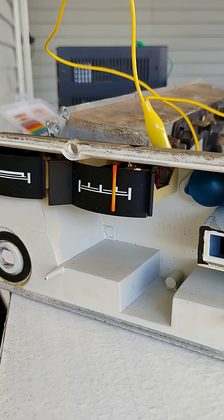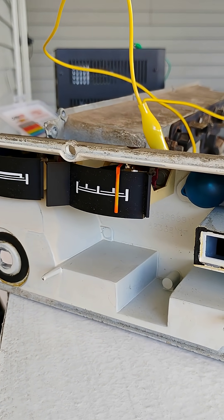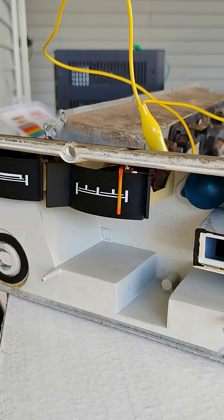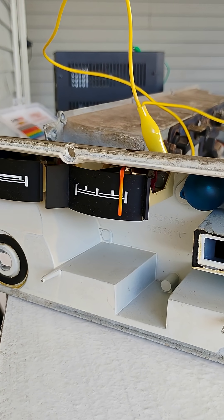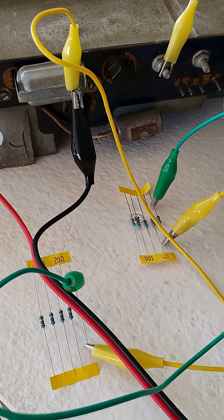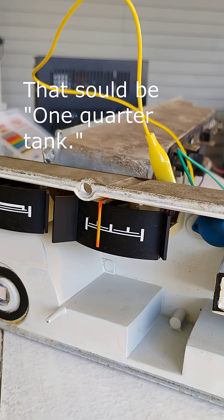It's kind of ticking up. Almost, not quite. Now I have 30 ohms, and 30 ohms is showing as about 3 quarters of a tank on this gauge.